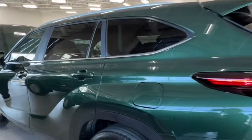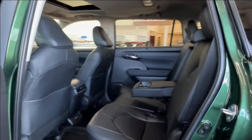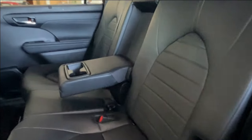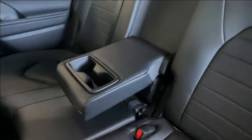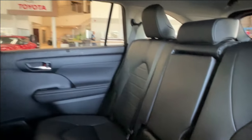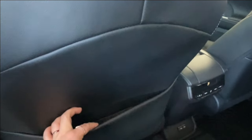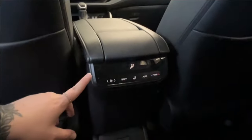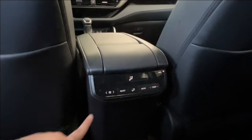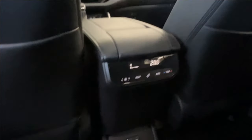Inside, your interior upholstery is black leatherette with black stitching. Second row seat occupants have access to the folding armrest and cup holder, which folds away easily to increase seating capacity. On the back of both front seats we have pouch storage. The back of your center console is where you have your rear air conditioning controls, which can be controlled from this panel or from up front.